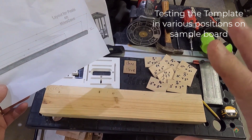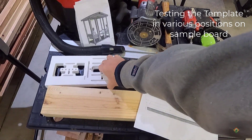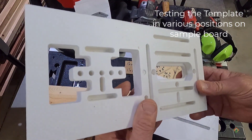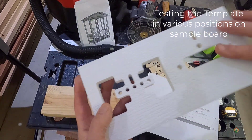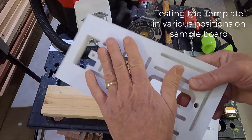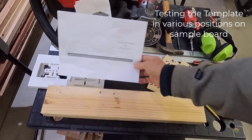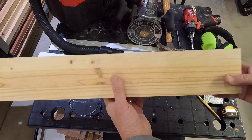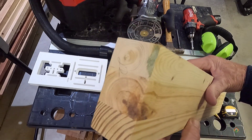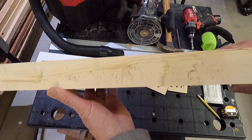We're going to test the template just to see that things are working the way they're supposed to. This was the template created on the CNC — there's a top and a bottom, we'll cover that in a second. We're going to take a sample board that's a perfect four inch by two inch, which is a really common dimension I'm going to be using on this project.